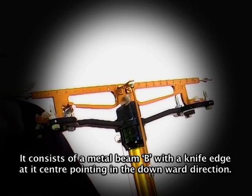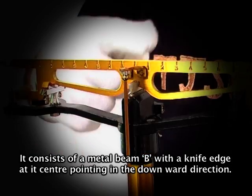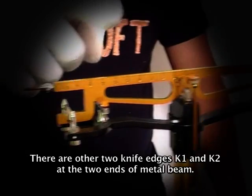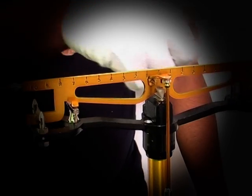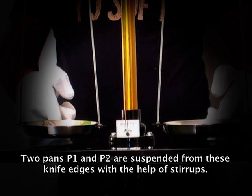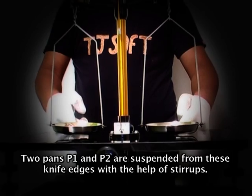The physical balance consists of a metal beam with a knife edge at its center pointing in the downward direction. There are two other knife edges K1 and K2 at the two ends of the metal beam. The two pans P1 and P2 are suspended from these knife edges with the help of stirrups.